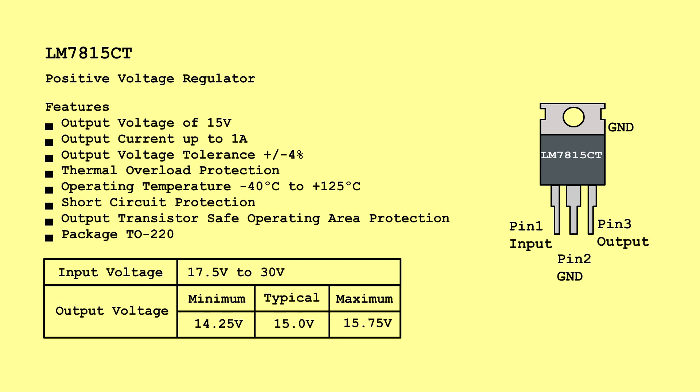LM7815CT Positive Voltage Regulator. Input voltage: 17.5 volts to 30 volts. Output voltage — Minimum: 14.25 volts, Typical: 15.0 volts, Maximum: 15.75 volts.